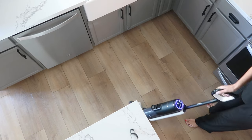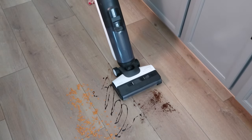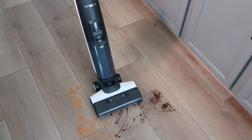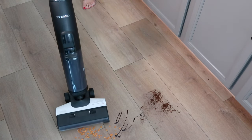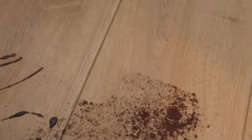With Tenco's iLoop smart sensor technology, it automatically adjusts suction, water flow, and brush roller speed to clean any mess. As you can see, I am demonstrating here with coffee grounds, chocolate fudge syrup, and cereal.